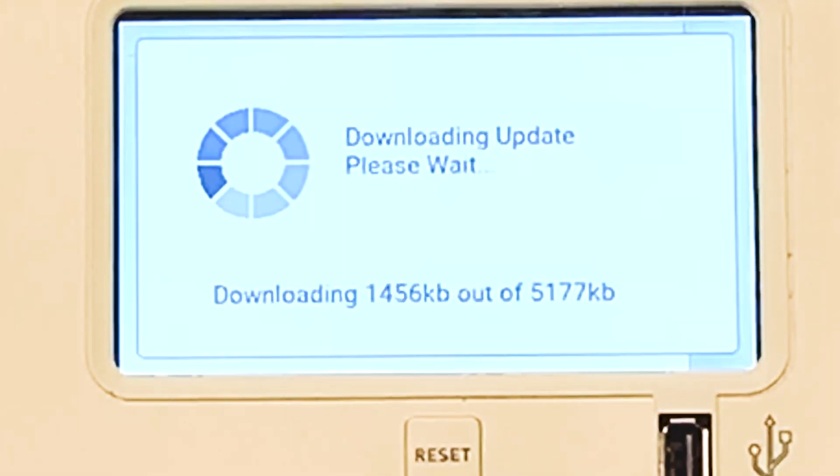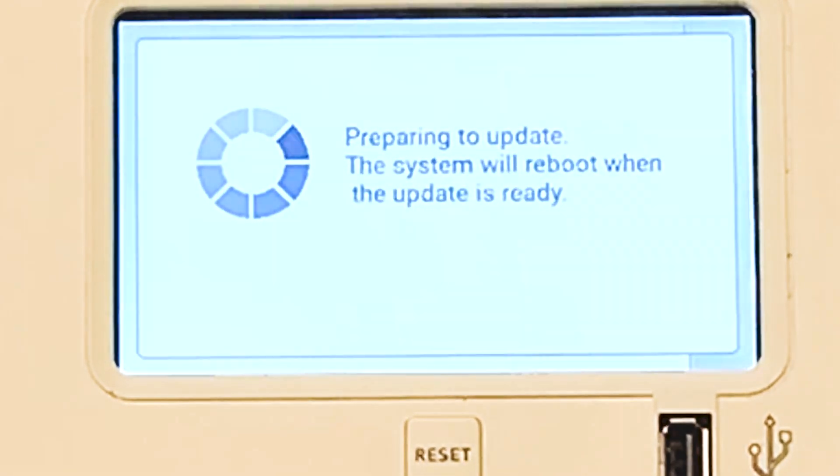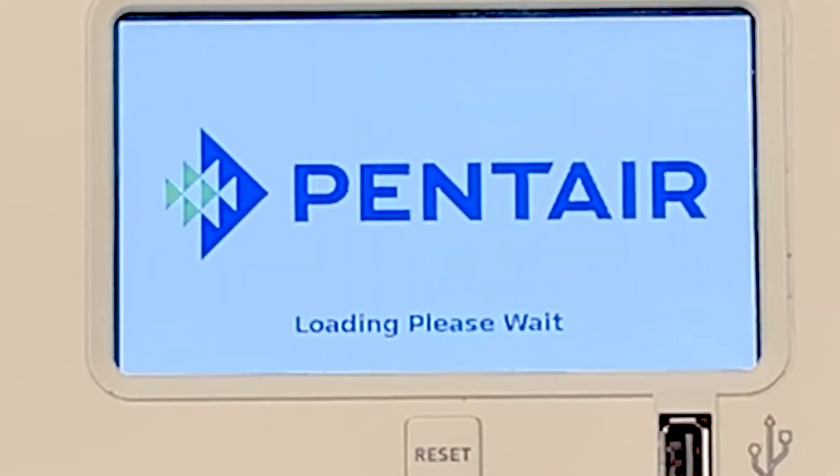Now what it's going to do is download this update — preparing to update — and the system will automatically reboot when it's done. As you can see there, it turned off. Now it turned back on. We are loading.